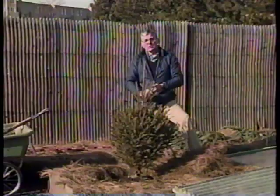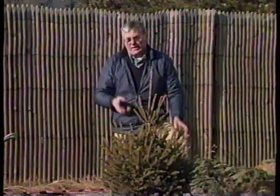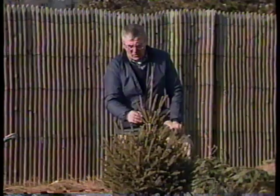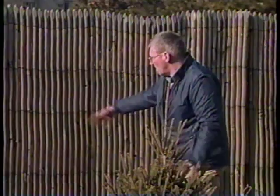That tree will be in great shape — the ground will stay fairly open and the tree will have access to soil moisture all through the winter. This will get to be a big tree in 10 years, bigger than the blue spruce in our landscaped area. So if you don't have the space, don't try to do something like this. Now, for those who didn't have a chance to dig a hole and the ground is frozen, take your live tree and put it in an area protected from the wind. Every couple of weeks give it a drink of water, maybe mound some leaves over it, and I think you'll bring it through very nicely.